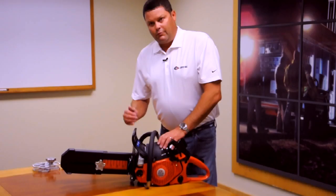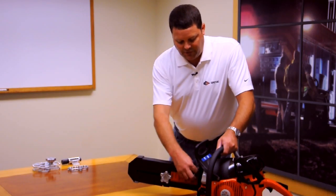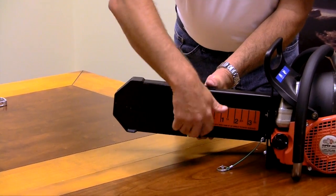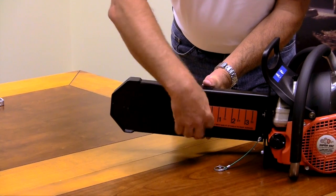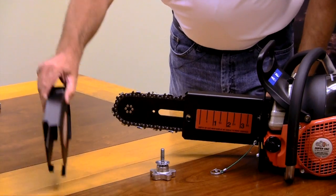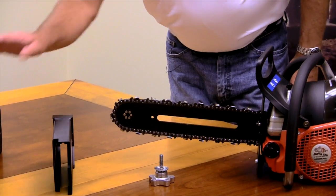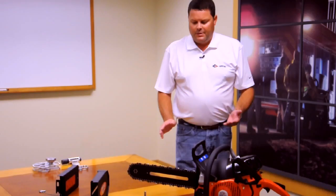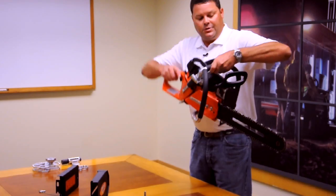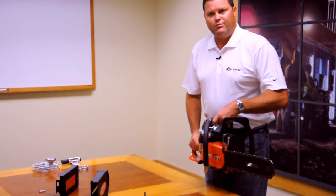This guard is also removable without any tools. Basically, you have our safety pin here — that pops out. You have your knob. It's only three pieces that you have to worry about. So if you needed to make a deeper cut than just the eight inches, you have a 16-inch bar and a 20-inch bar that you can go with, or if you needed to use it for tree removal.